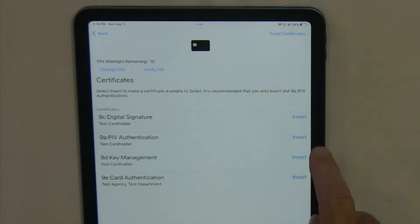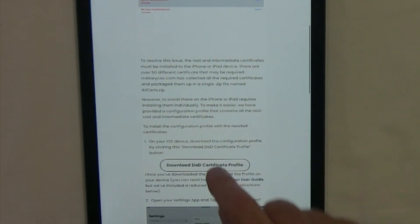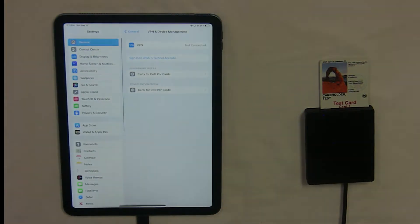Once the certificates have been read in, select the 9A PIV authentication and then install the Trust Certificates. That will go to the website that has a button to Download DoD Certificate Profile — allow that profile. Now we've got to switch over to Settings in iOS and approve it.